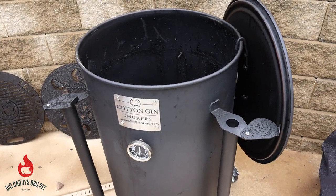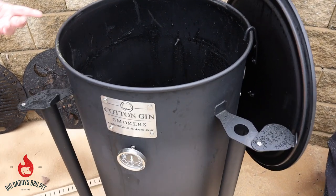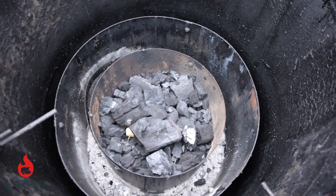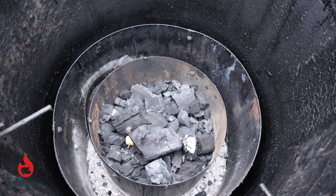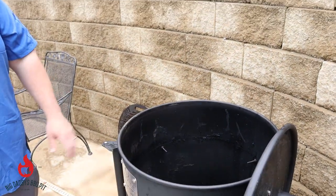You can use either charcoal briquettes, or today we're using lump charcoal. We got a couple of Royal Oak tumbleweeds in there and we're just going to do a pretty basic cook. We're going to cook direct and do some teriyaki-style chicken today for the review.